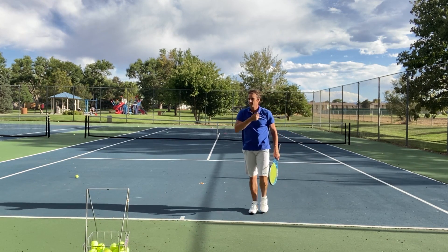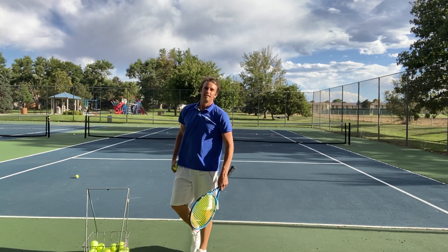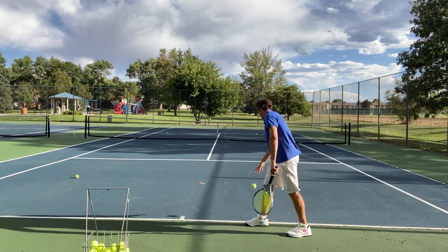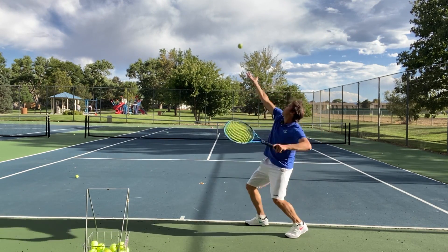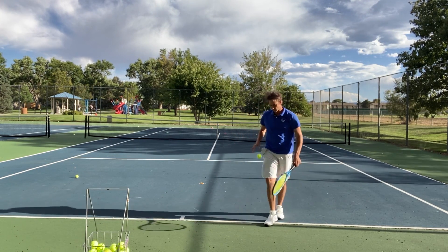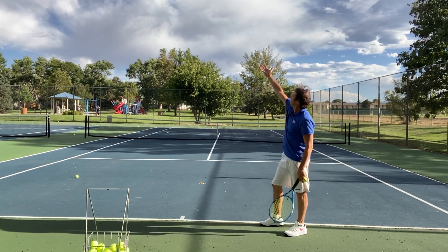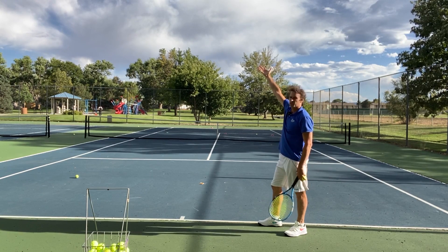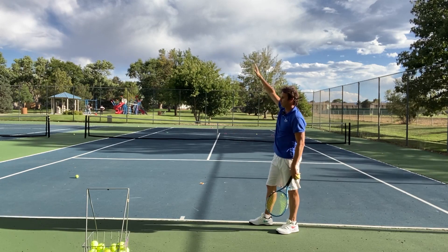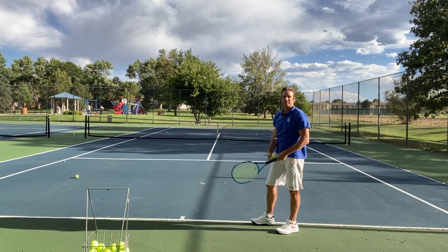That one felt good. One thing I want to point out with my tossing hand: I have a tendency to toss the ball and have my hand kind of stop here, so it doesn't go completely straight. In this series I'm going to work on getting it so it really extends — really exaggerating that feeling.